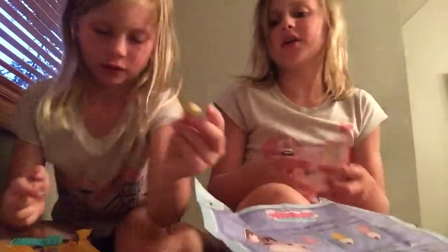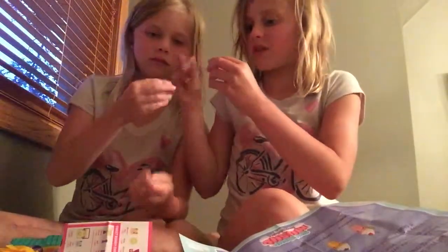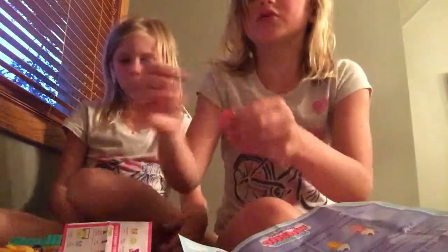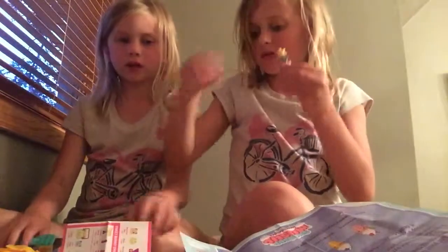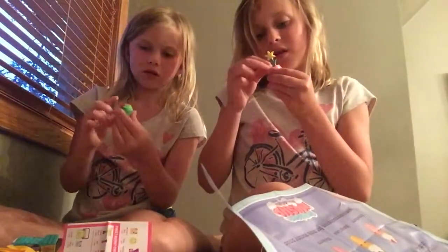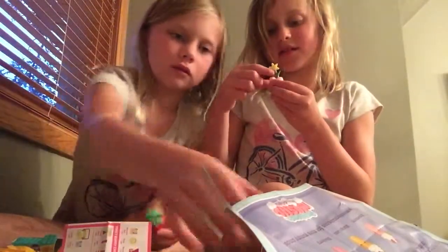This is the flower pot — the flower is Daisy, that's Daisy, and then there's the mushroom. So that's what I got. There are little holes in it too, guys, to put the mushrooms and stuff in.